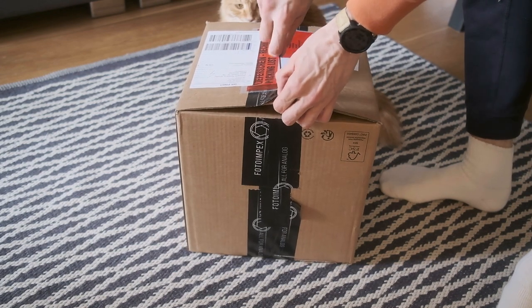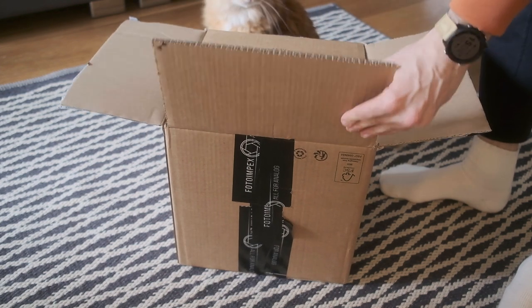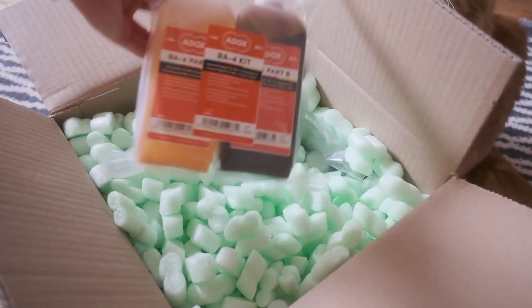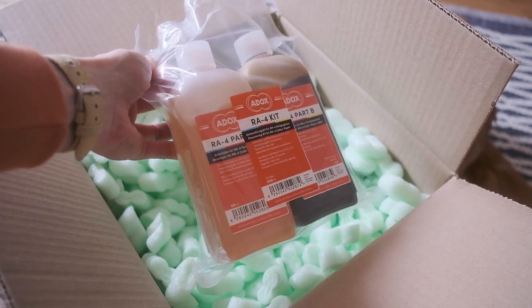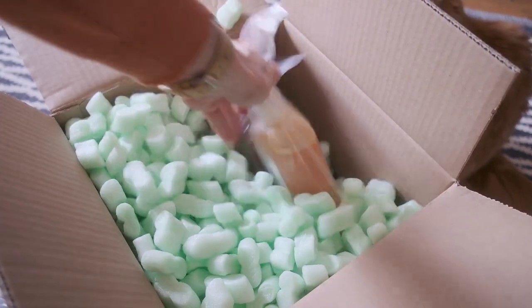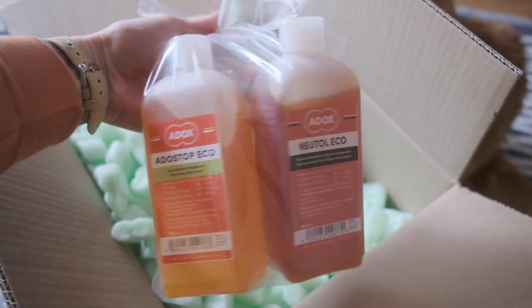Today I have a package with my new chemicals from Photoimpact, so let's quickly unpack my order and check if I have everything I need. The first thing is a kit for Array 4 chemistry — it's the Array 4 pre-mixed version, so it's only two bottles. I also bought two solutions: one is a paper developer and the second one is a stop bath.